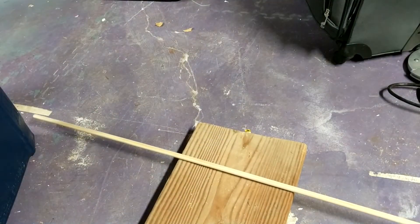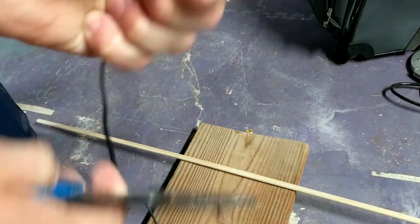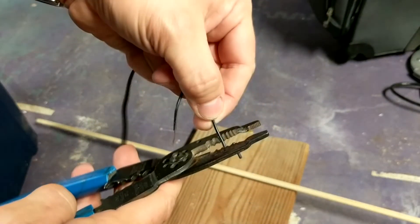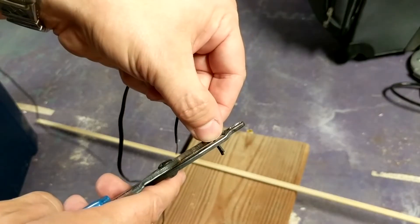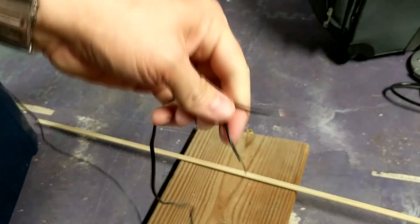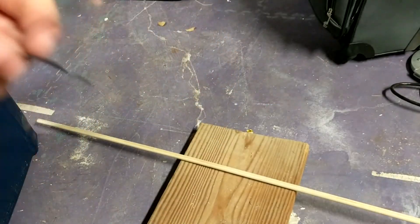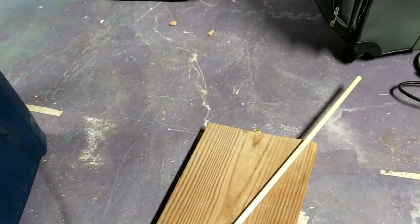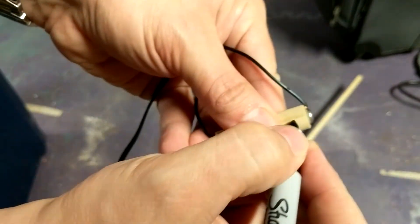Snip off the connector end of your six volt AC adapter, then strip the two wires. Usually on these AC wall adapter connectors, the wire with the white stripe or dashed line is positive and the other unmarked wire is negative. Connect a wire to each end of your dummy battery and mark the positive and negative ends.